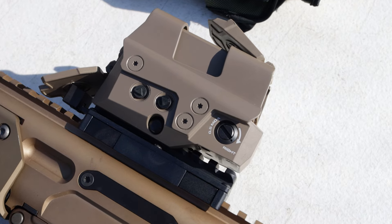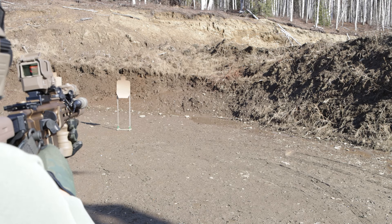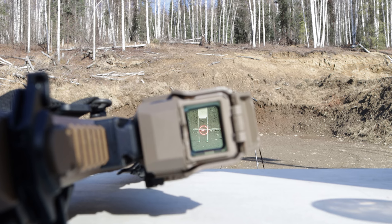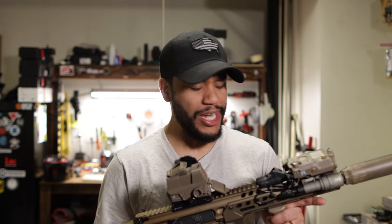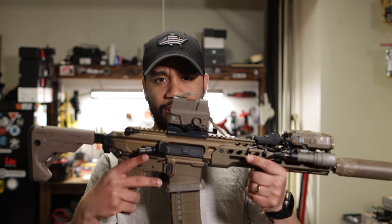When it comes to the sight, I wanted to test this out. This is the Romeo 8T — it has four reticles. You can select the reticles you want on it. It's not EOTech, but I think it's actually way more than an EOTech. I paid almost $700 for this optic.